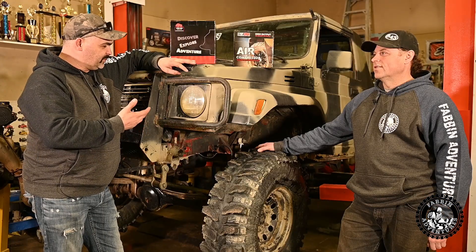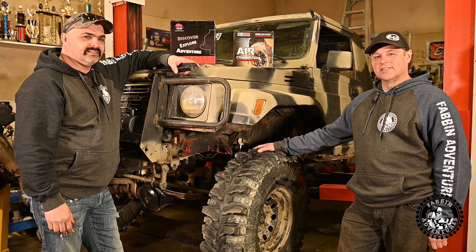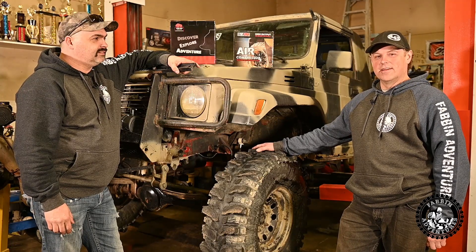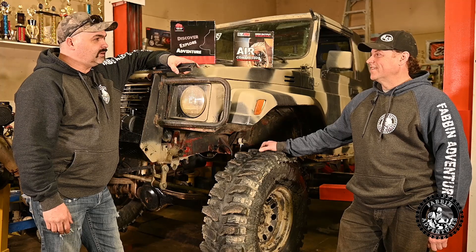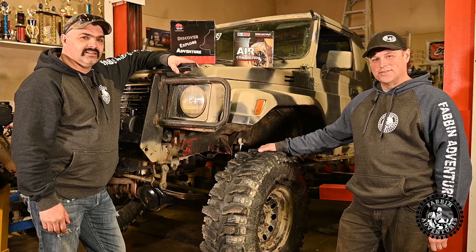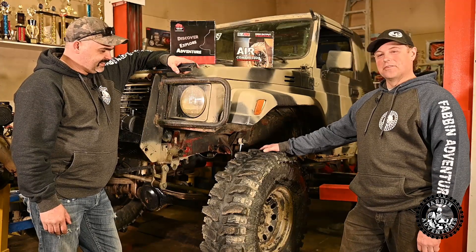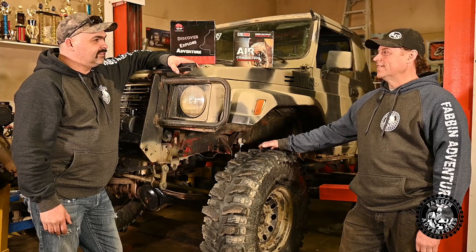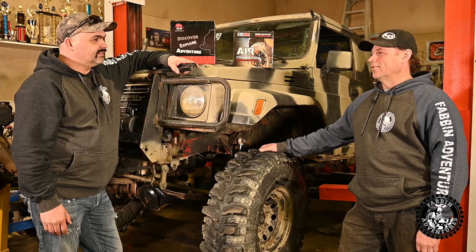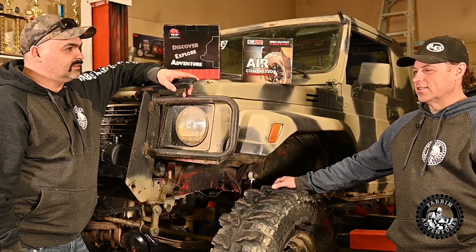This is a pretty cool rig. This is my 87 Samurai — I've had it since 2008. I built it up from bone stock and paid $300 for it. It's had a 1.3, a 1.6 8-valve, a 16-valve, and now a 2.3 Aereo. So it's had just about all the swaps but a 2.0.